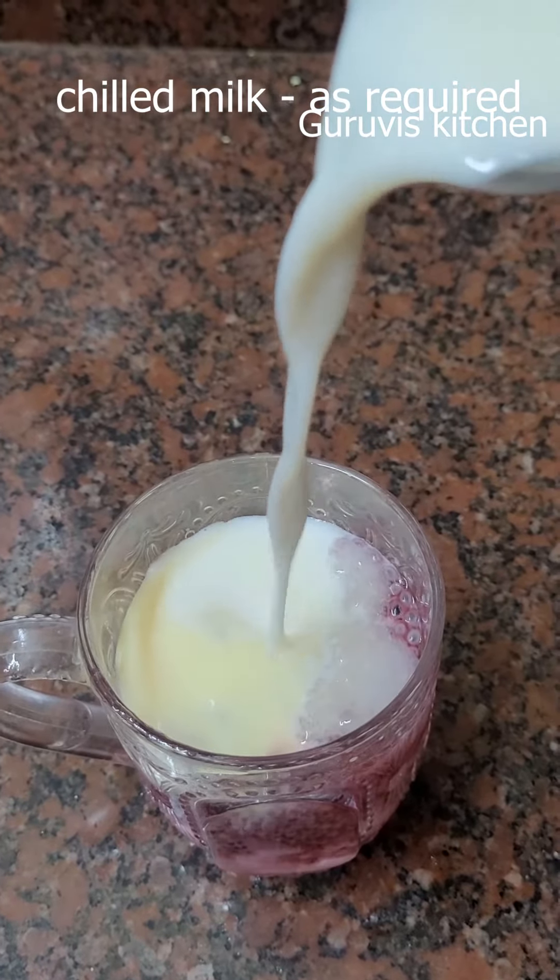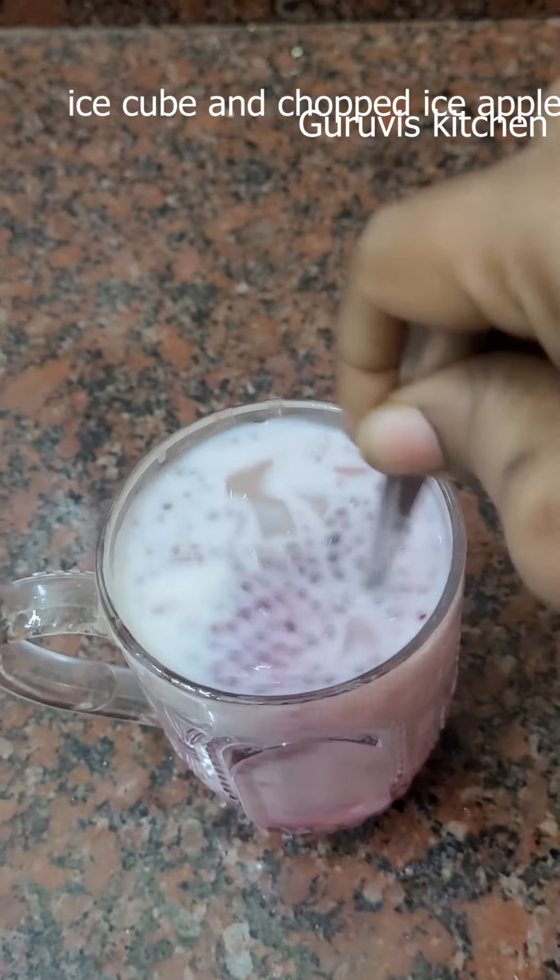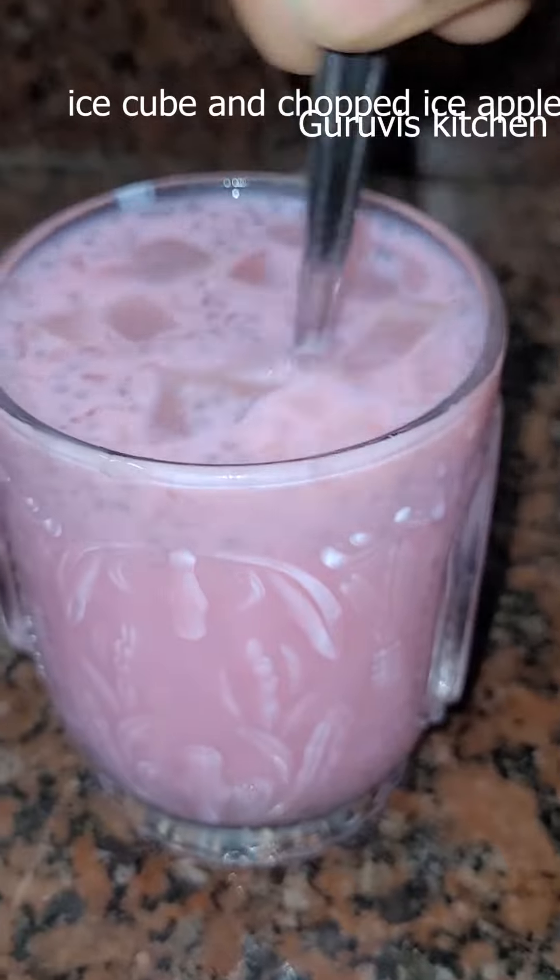Finally, you will have a chilling drink. We will cut some ice on the top. Mix it well.